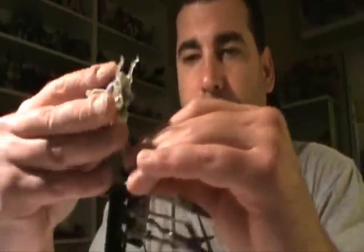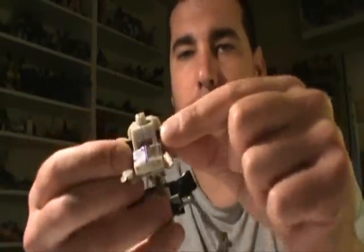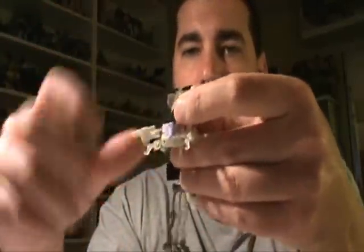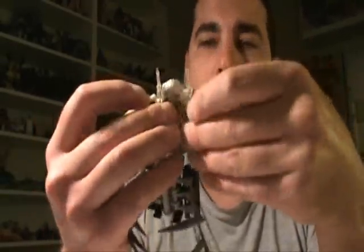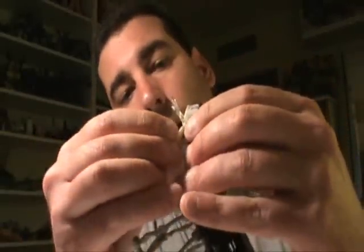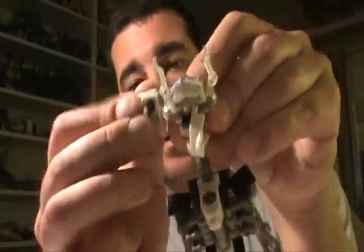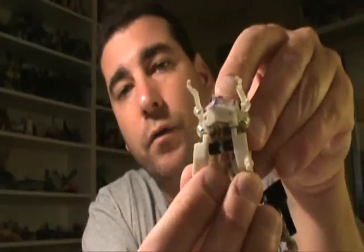Then we'll take this part here — the focus knobs — and just kind of spread those out. To get them to open all the way you actually have to pull up on them, and then they will open up. Pull up just that little bit and it'll open up all the way. You want to flip them all the way down underneath, and then the knobs will actually meet — they don't lock in, but they fit. You want to get that under there and then those two will fit together.